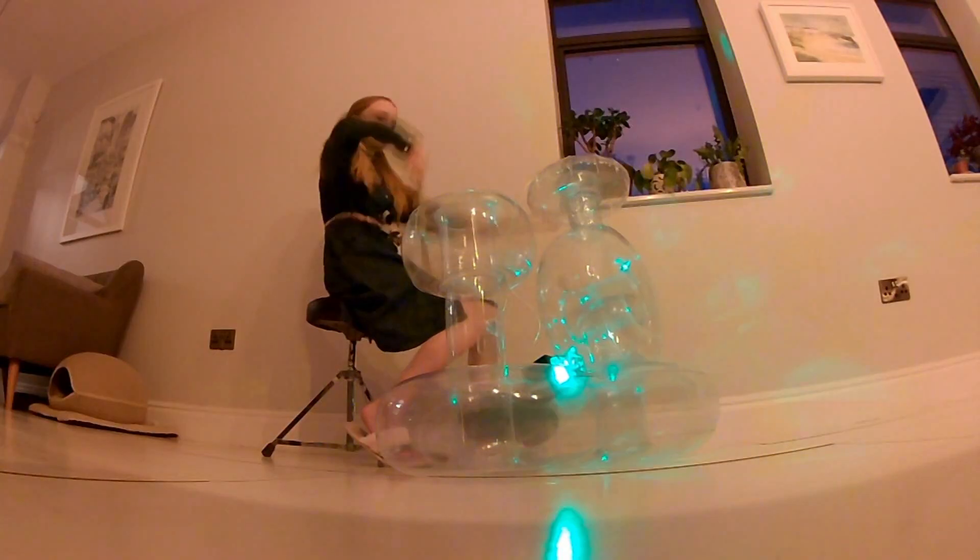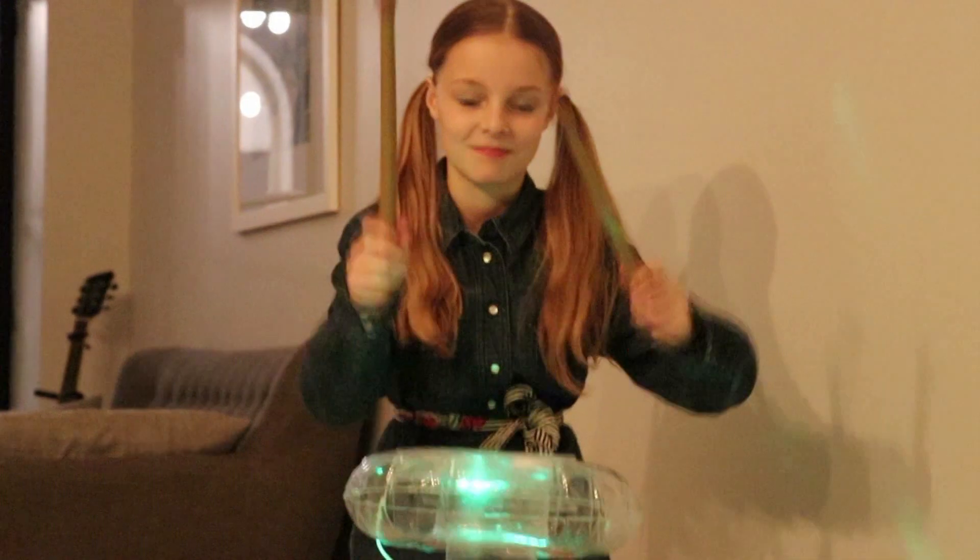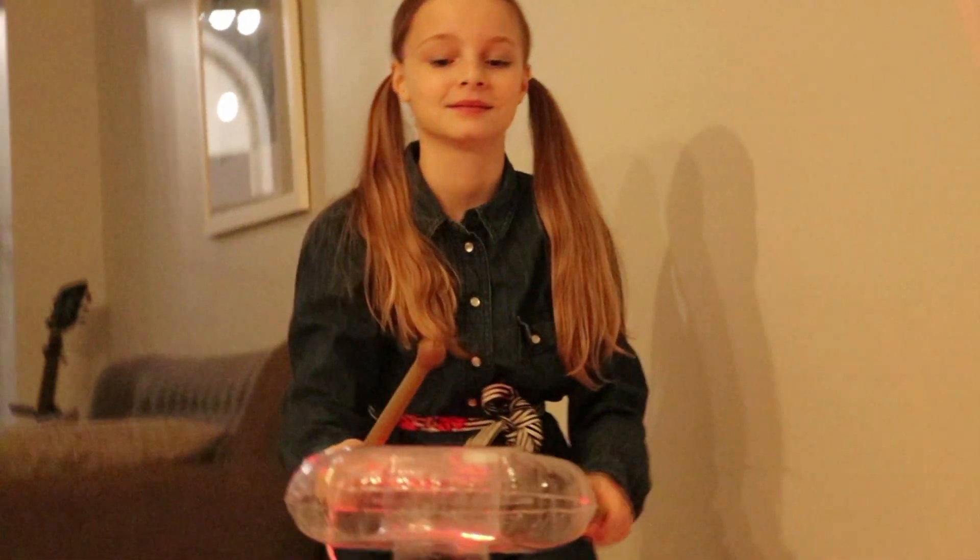Inflate and deflate in just a few seconds. Two inputs for headphones and external music. Fun for ages three years and up.